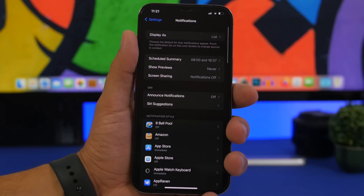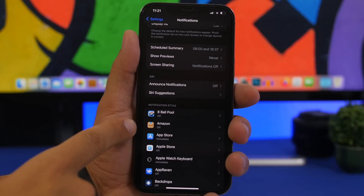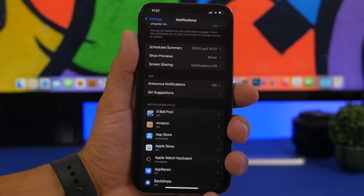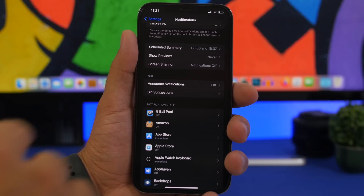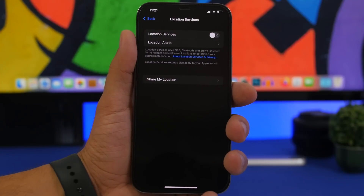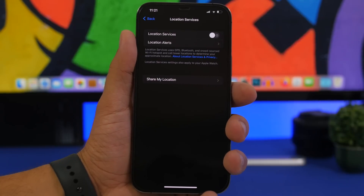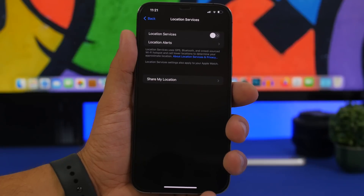Then, notifications. Always make sure your notifications are configured correctly. Many apps — games, wallpaper apps — you don't need notifications from those at all, so go ahead and turn them off completely. The same goes for Privacy > Location Services. Don't keep location on unless you need it, because a lot of apps and system services will use your location and that will consume a ton of battery.